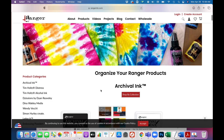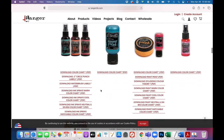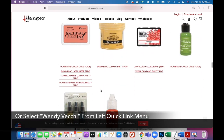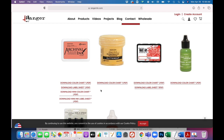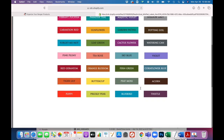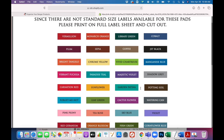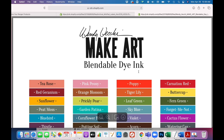That brings us to the page where we have all the labels and printable color charts for all our products. You want to scroll all the way down until you get to Wendy Vecchi products — here it is right here. The first thing we're going to do is download the mini ink label sheet, right over here. Click on that. These are the colors of all the archival, but some of the blendables are the same, so we're going to print these out. This is the mini version — make sure you use letter-size sticker paper.